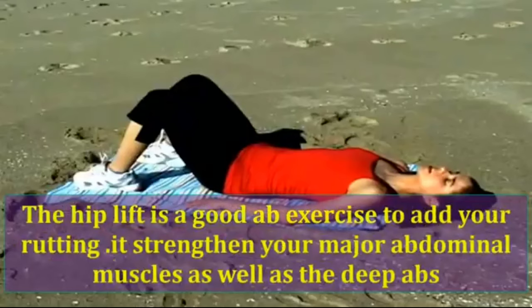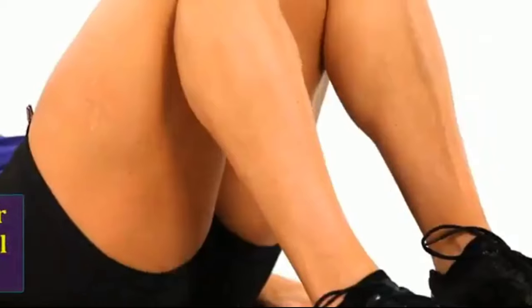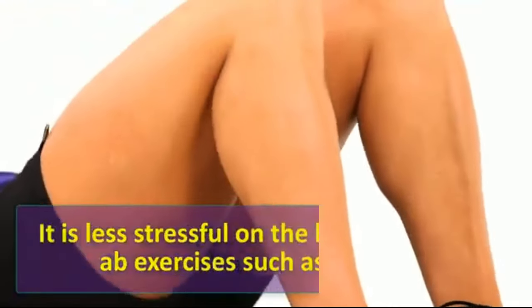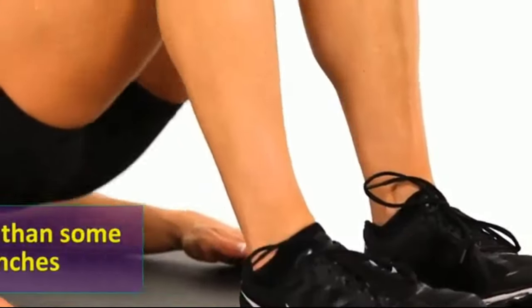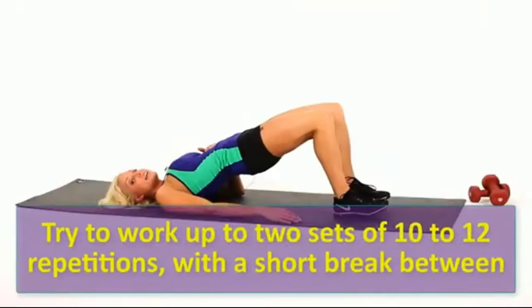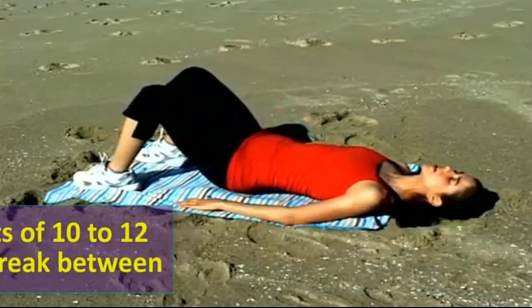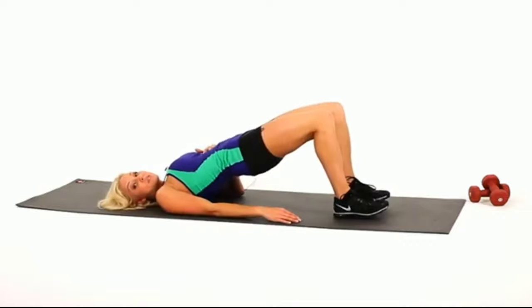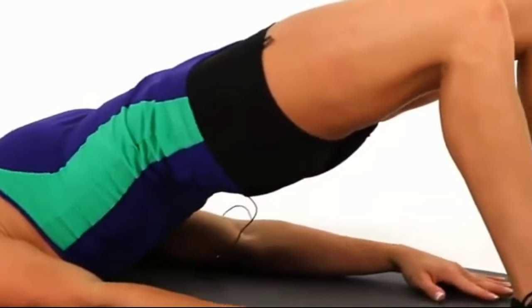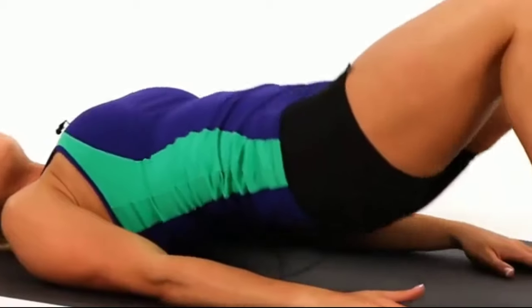Hip lift. The hip lift is a good ab exercise to add to your routine. It strengthens your major abdominal muscles as well as the deep abs. It is less stressful on the back than some ab exercises such as crunches. Try to work up to two sets of ten to twelve repetitions with a short break between.